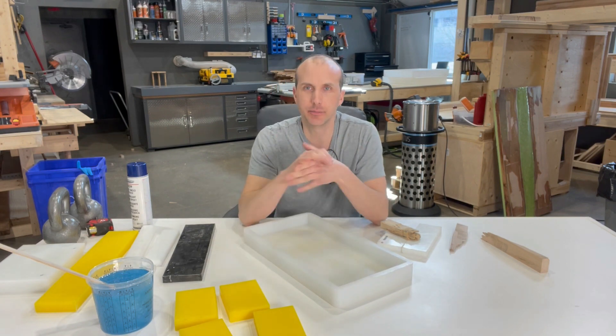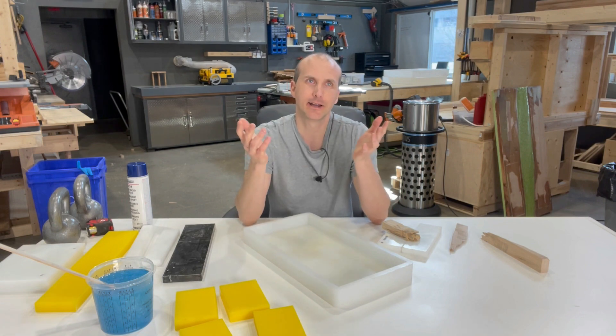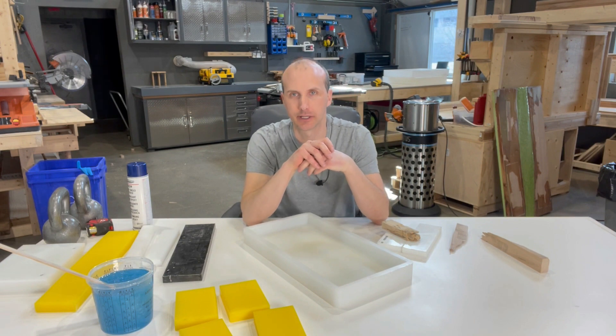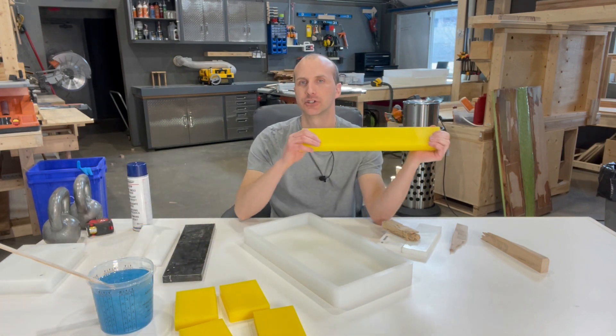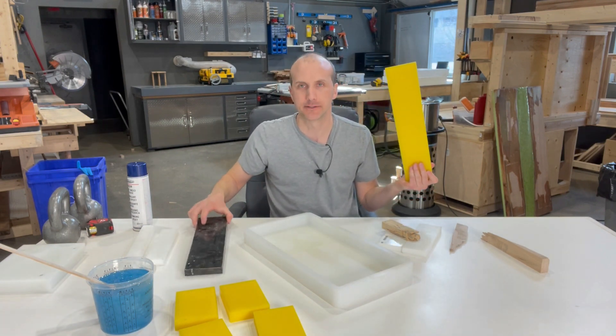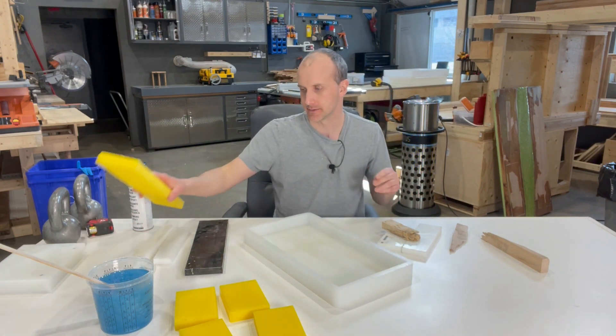The first thing I want to talk about is the HTP spacers. We have an 18 by 9 mold. Let's say you want to make an 18 by 6 board — you obviously don't want to waste that three inches of extra resin. So what you would do is use a bulk HTP. It doesn't really matter if it's yellow or black, it's all HTP — high-density polyethylene — and resin really doesn't stick to this stuff.